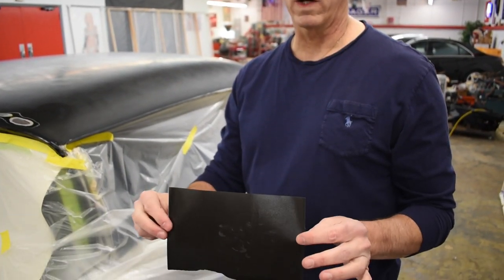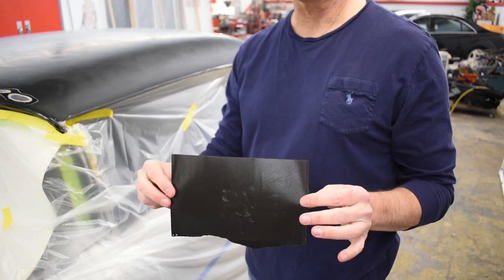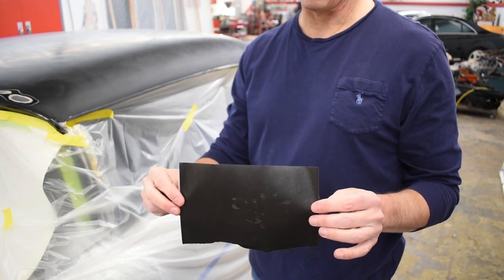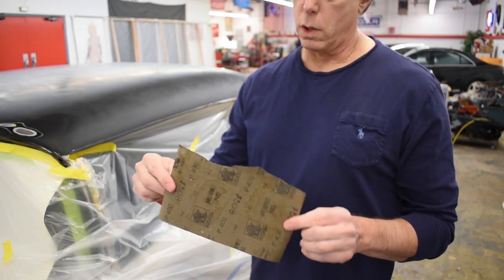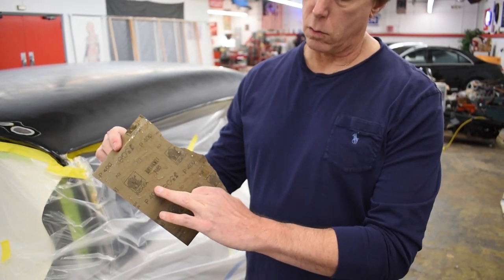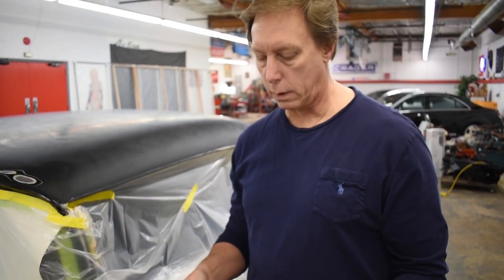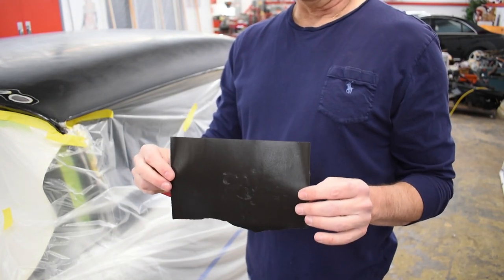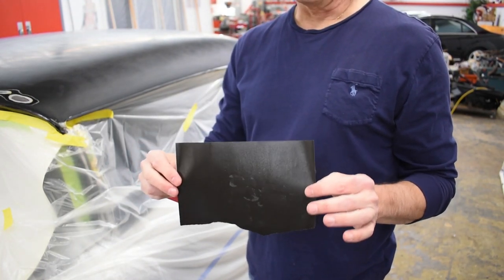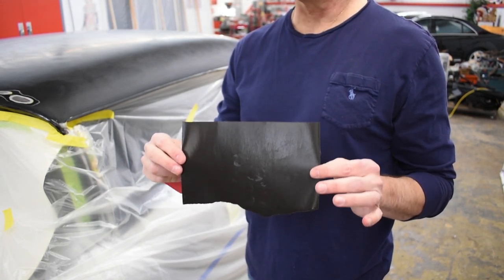What I'm going to use is wet and dry sandpaper, which is designed to be used wet or dry. This is Rhino brand, 400 grit — it tells you right on the back what the grit is. That's what I use for things like this. Use a quality wet and dry sandpaper; don't use Harbor Freight kind of stuff. It's just better to spend the extra money.